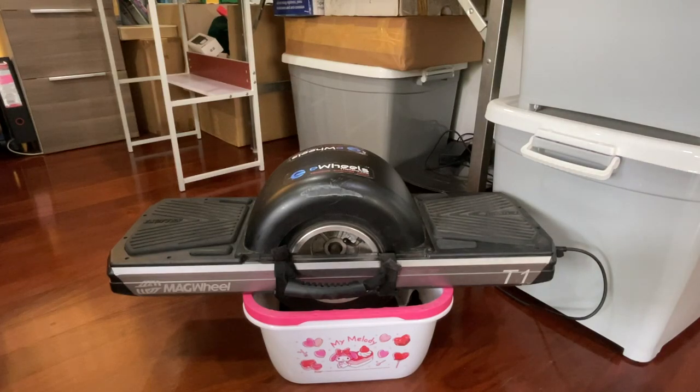Hi everybody and welcome to my channel. Today I'll be talking about the Trotter T1 because I think there isn't much information out there about this board. Trotter has been out with their very first board for a while now.